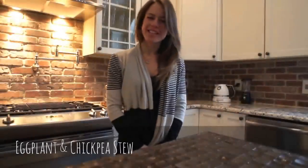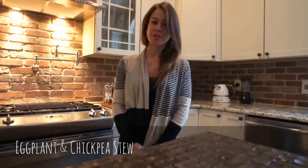Hi guys, welcome back to my kitchen. Today we're going to be making a chickpea and eggplant stew. It's delicious, one of my favorite winter recipes.